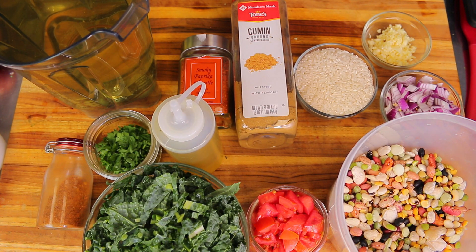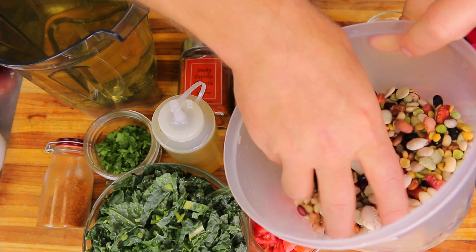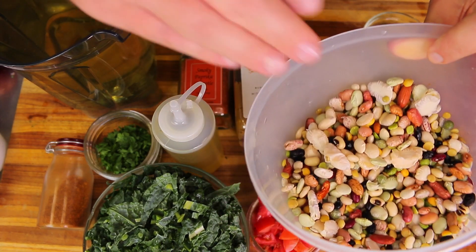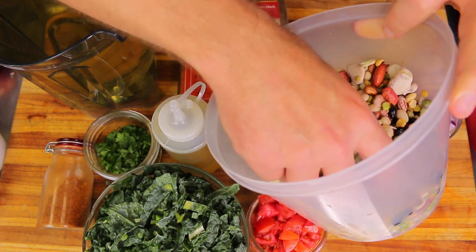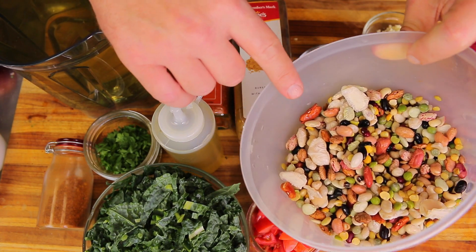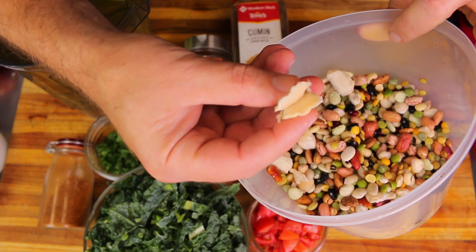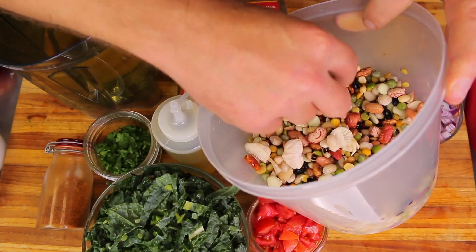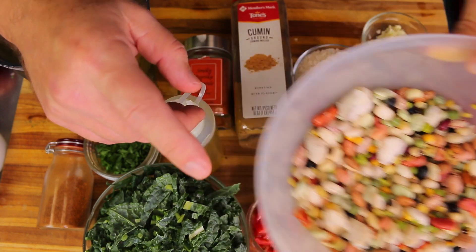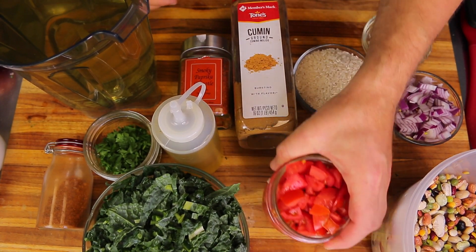Here's the 16 bean mix — I soaked these for about two or three hours. Since I'm using the pressure cooker, they should tenderize really well. It has 16 different types of legumes in it, including some lima beans which opened up after soaking, which was pretty interesting. It comes in a two-pound bag — I think it was about a dollar at Target.